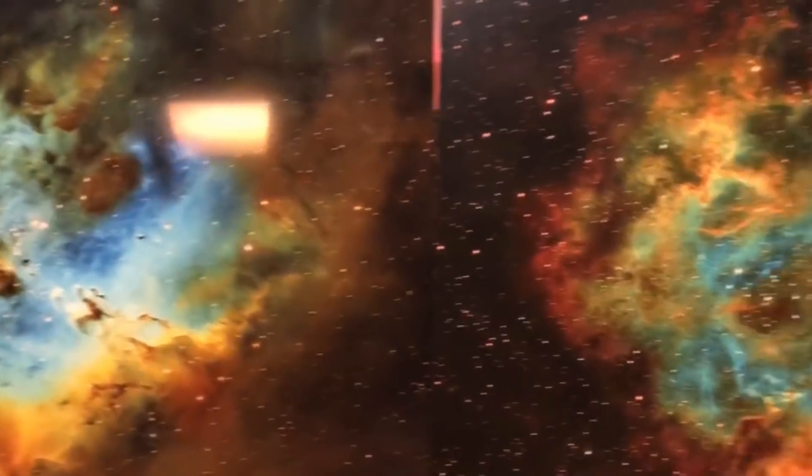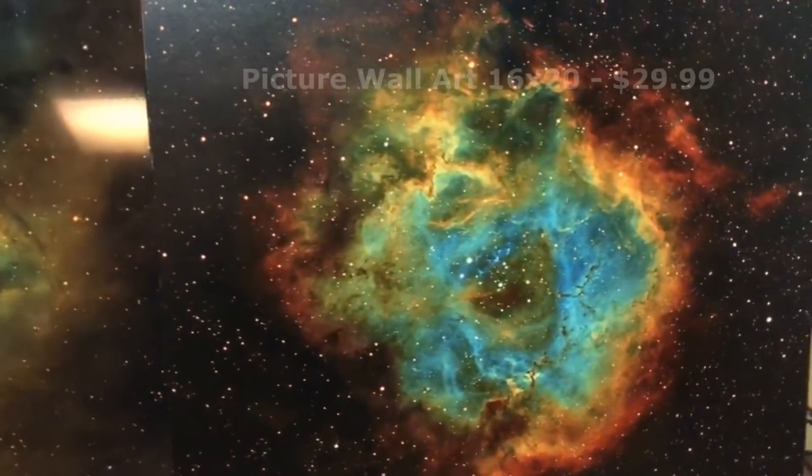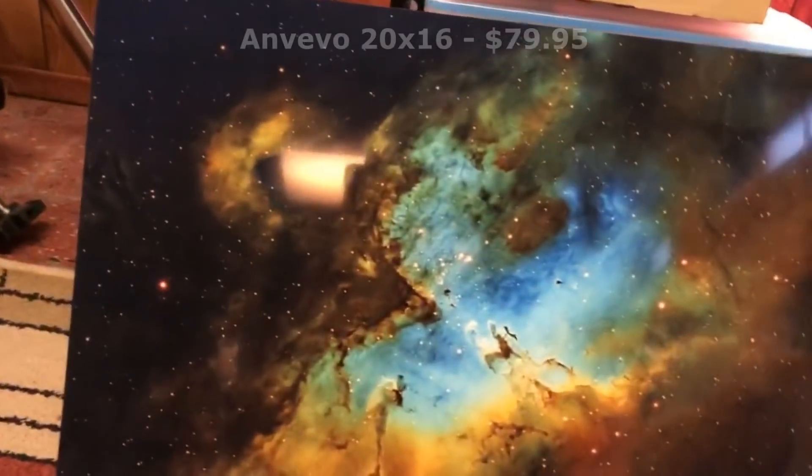Now the only difference between the two — price-wise it's a big difference. The one on the right is $30 for a 16 by 20 print, and the one on the left was $80.